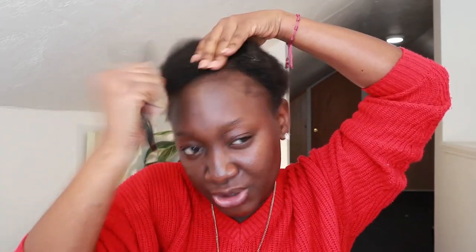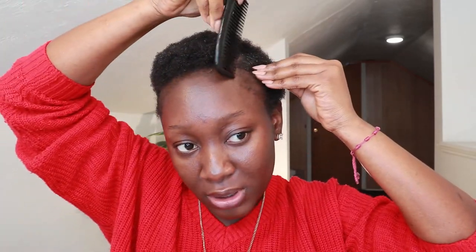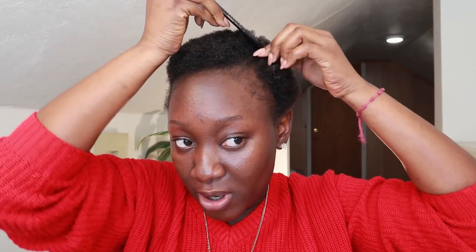I'm going to go ahead and do my parting. If you want to have a parting on whichever side — I want to have my parting here — you should go ahead and do that before you get to the front part, just so that you're able to style it in that order. Because I want my hair to go like that, I'm just going to add it to that and then do my parting well.